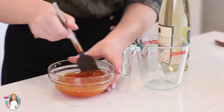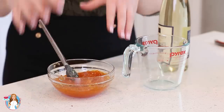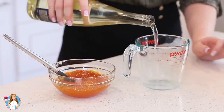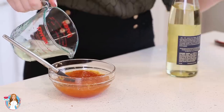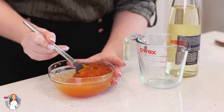Next up, we have our super easy peach preserve filling. I'm going to use this to soak the sponge cake layers so they're nice and moist. I've measured out one and a half cups of peach preserves, and I'm going to pour in half a cup of sweet wine. You can also use white grape juice if you want to make a non-alcoholic version. Pour that in and mix it all together until you have a uniform mixture.